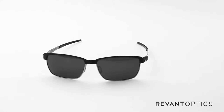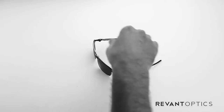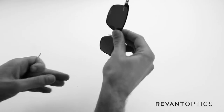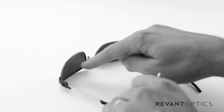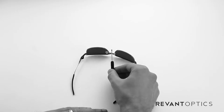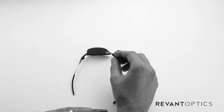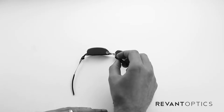In order to remove the lenses in your frame, you're going to want to find a solid, lighter colored surface. The reason you want to do that is because there are two tiny screws on this particular frame that hold the lens in place. You'll also need a tiny Phillips head screwdriver. If you order lenses for this frame off of RevantOptics.com, it will come with this screwdriver.